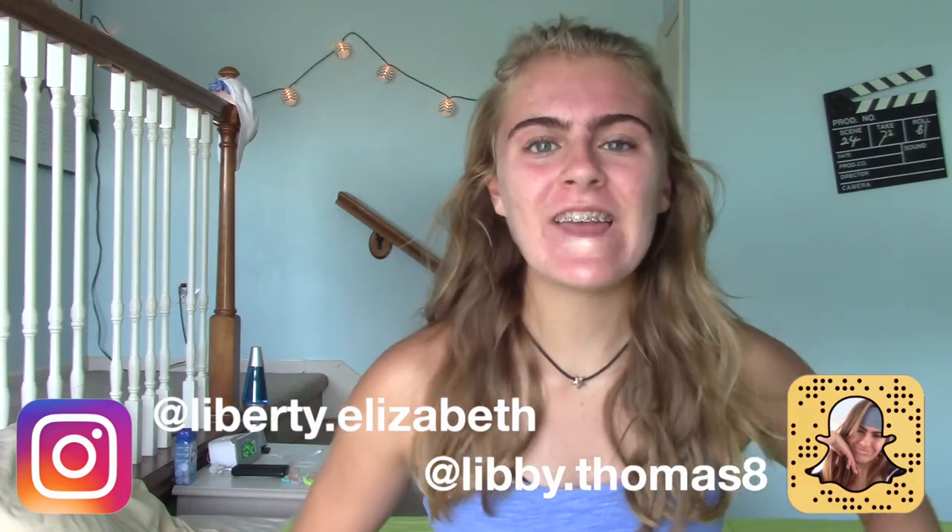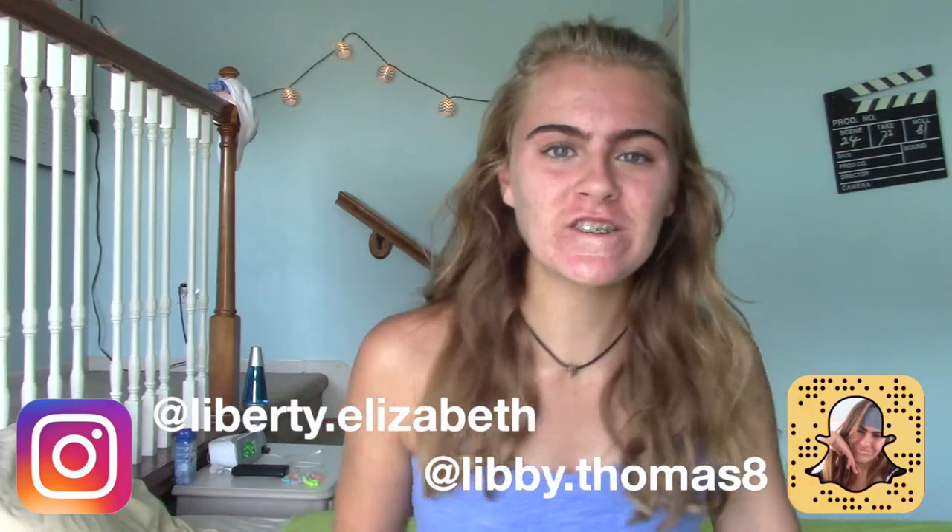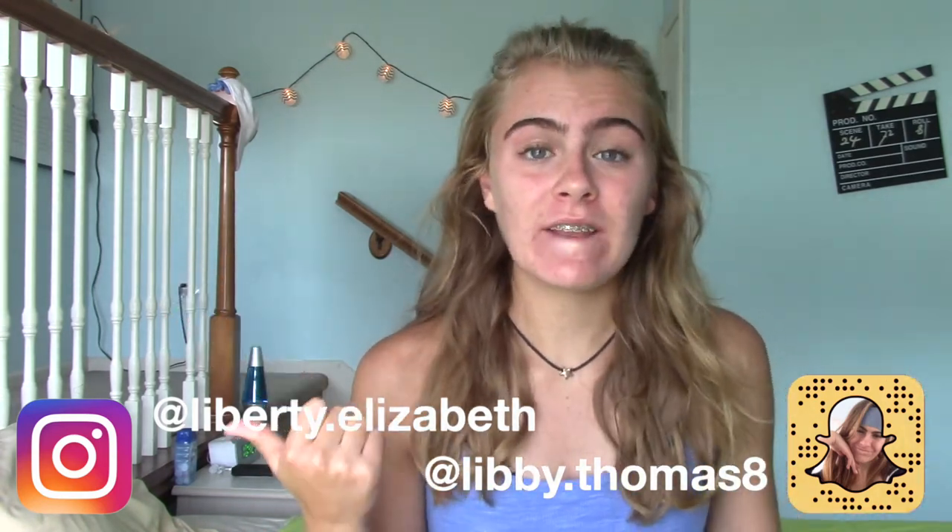Hey guys, what's up, it's Libby and today I'm going to be doing a back-to-school makeup look. I haven't done it yet — you can see my face isn't all done up. I'm not an expert at makeup and this is really just a basic thing that hopefully anyone can do. I know I'm very late at coming out with the back-to-school series, but I got some videos coming up.